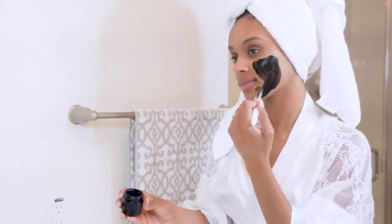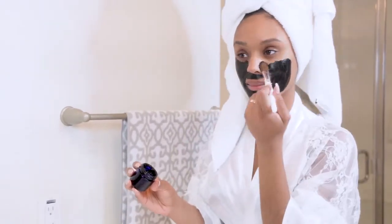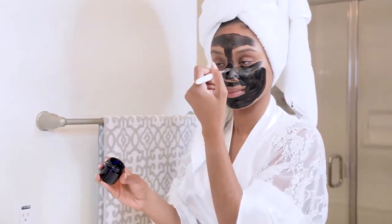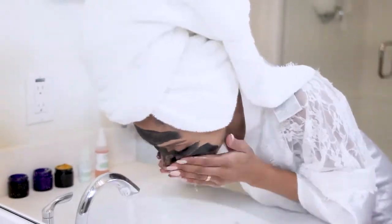Next I use my charcoal mask. This mask is amazing but it does get a little messy, so be sure to keep it away from your clothes. Apply it to your face — and keep in mind this is not a peel-off charcoal mask, so you're not going to peel it off. You simply rinse it off and it gets deep into your pores and starts working underneath the skin.